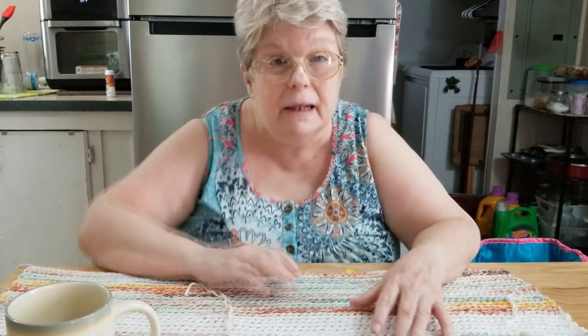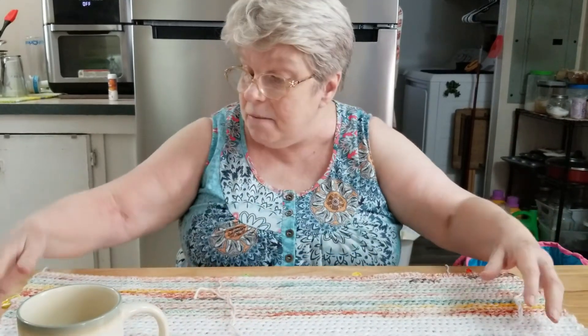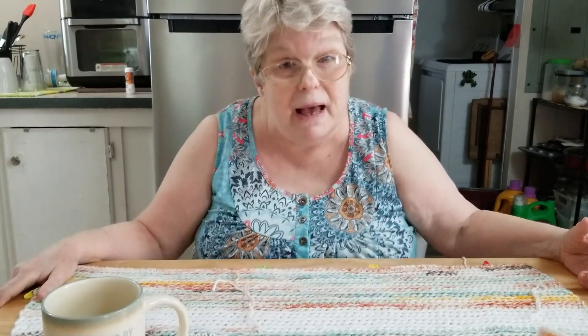I was measuring it on my bed and my bed was a little lumpy with the blankets and sheets, so measurements were coming out wrong. Then I laid it out on the table and measured it and it came out just fine. I also watched a Jada in Stitches video and found out that as long as I have the correct stitch count, it doesn't matter how my ends look — if they look a little crooked, that's just the way it lays. As long as my stitch count is exactly what it's supposed to be, that's all that matters. You can learn something new every day in crochet.